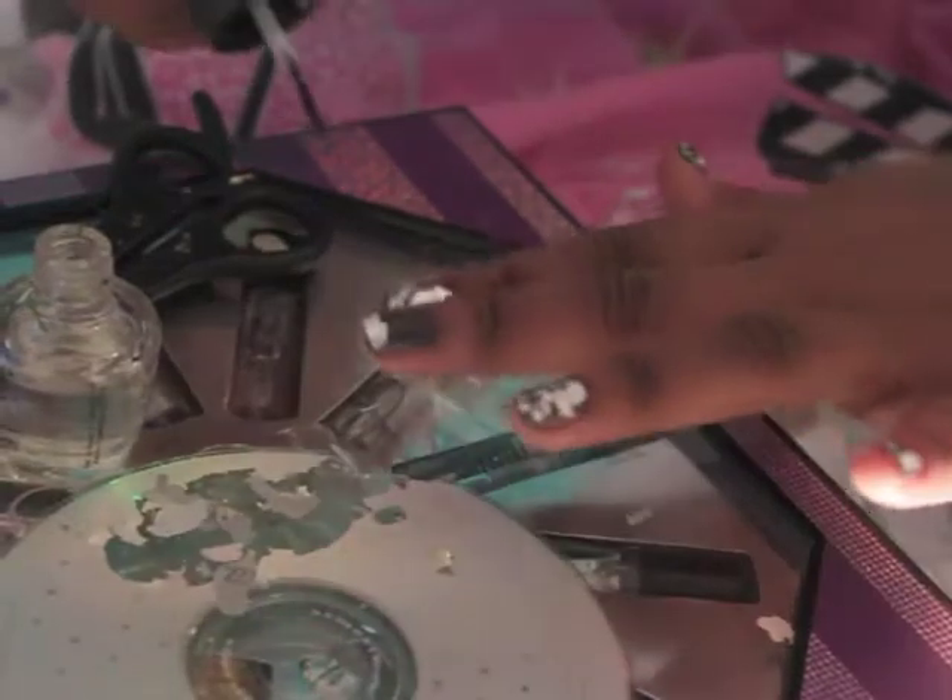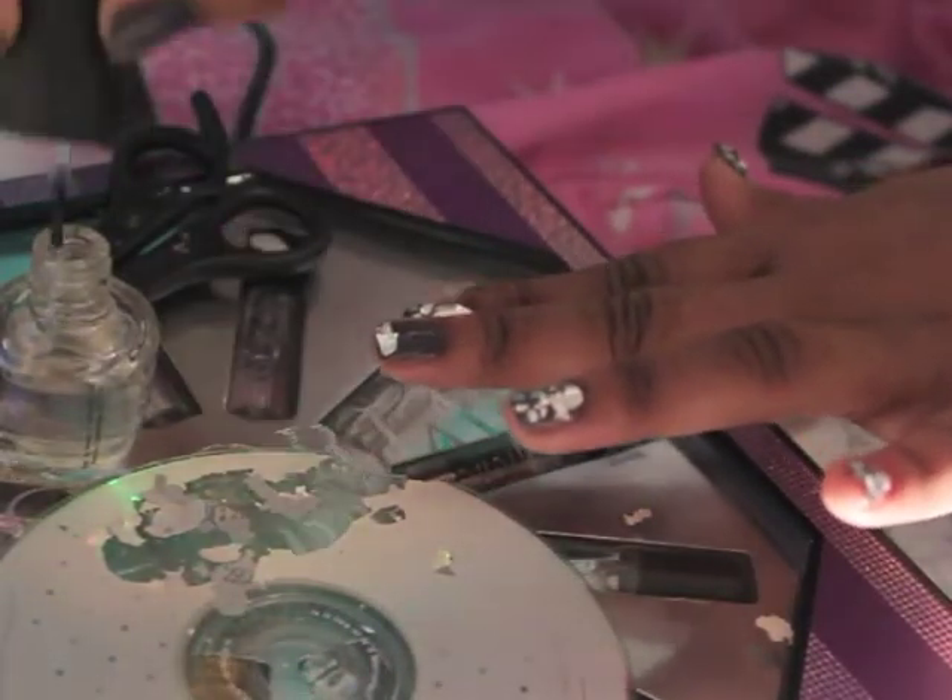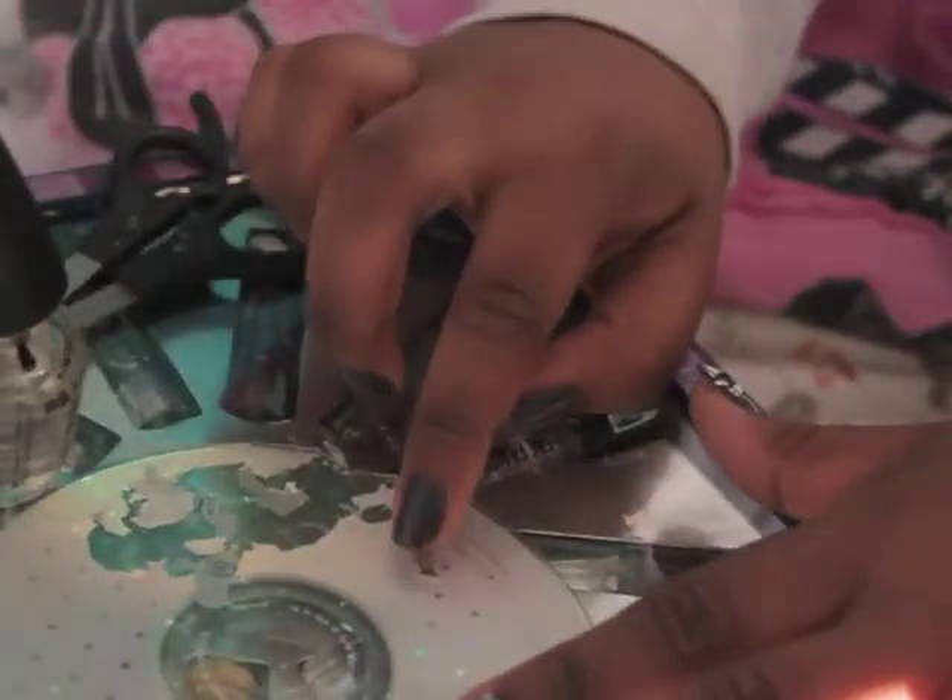You're going to take the top coat and you're going to dab it onto your nails in little blobs so it's kind of nice and tacky. Then you're going to take the little pieces one by one and just kind of pat them onto the nail.